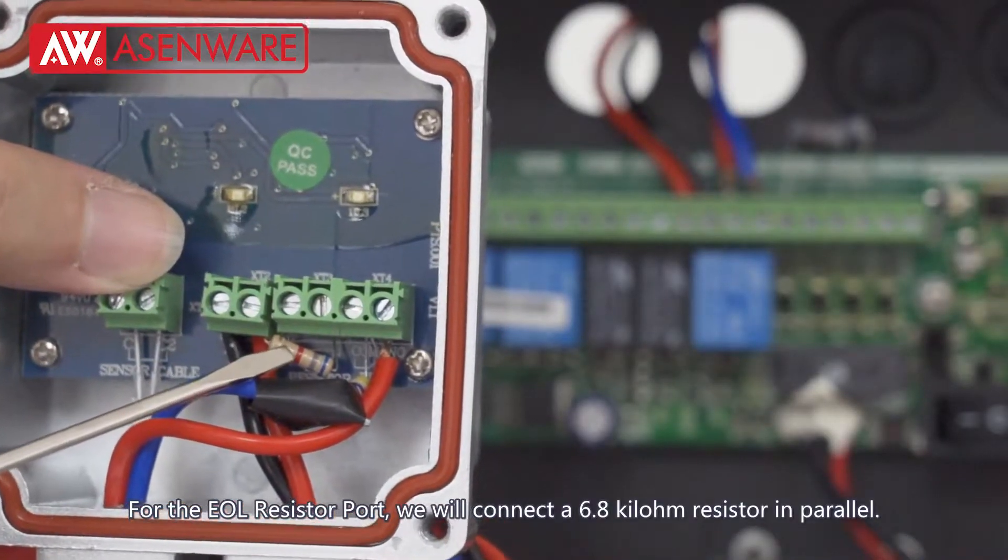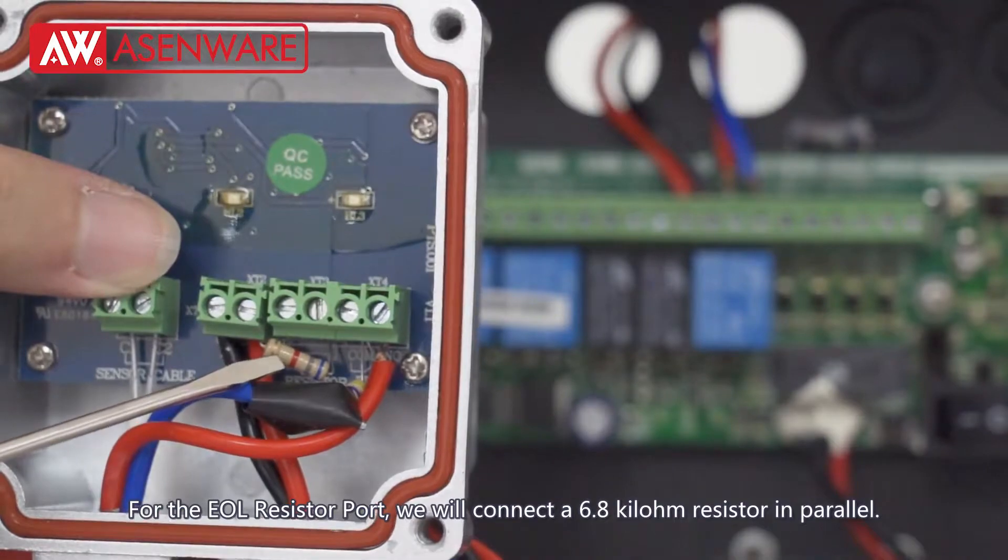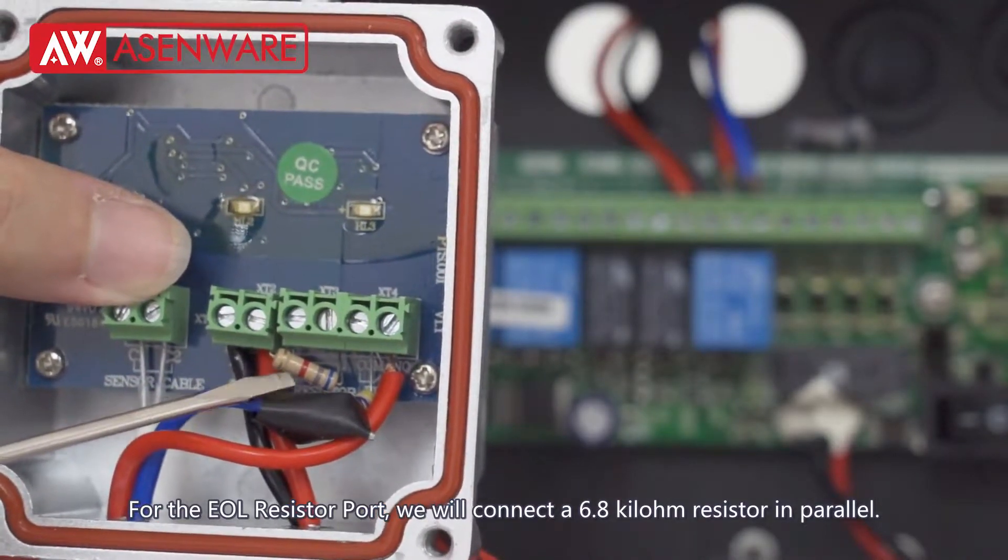For the EOL resistor port, we will connect a 6.8 kilo ohm resistor in parallel.